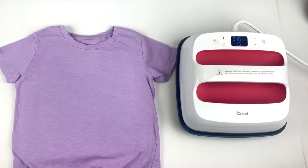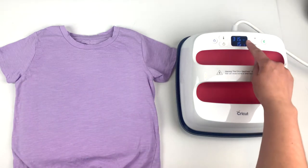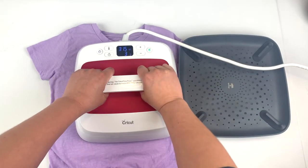Now that the weeding is done, we're going to prep our shirt. This step is super important to making sure that your iron-on sticks properly. The shirt that I'm using is a cotton polyester blend, so I have my heat press set to 315 degrees, and for the prepping stage I'm going to keep it on my shirt for 15 seconds.